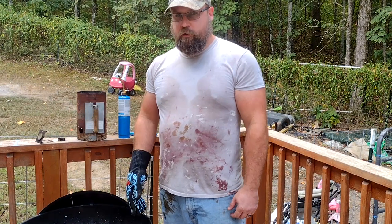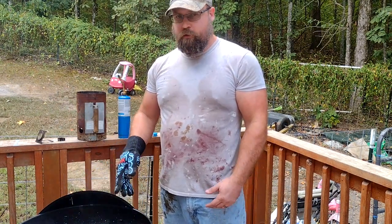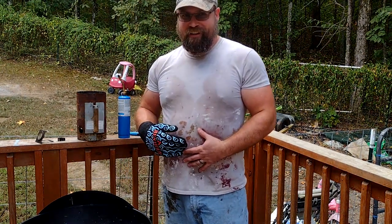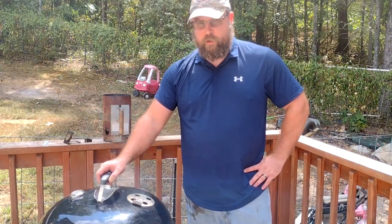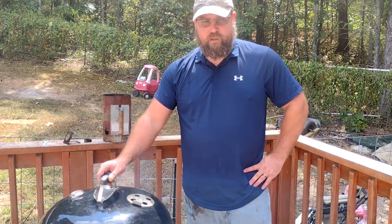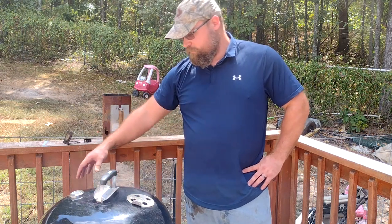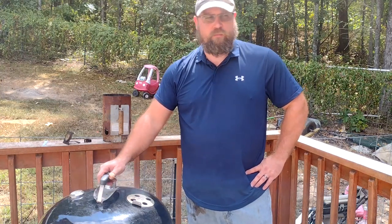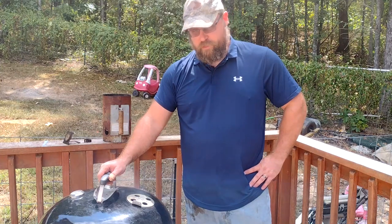We got the smoker going — the Weber kettle using the snake method again. We've got the chicken on now. We're gonna run it at about 225 to 235 degrees. I'm using cherry chunks and I've got a water pan underneath. The snake is only about a quarter of the way around because I don't think this cook is gonna take very long, especially with spatchcocking the bird. It should smoke up pretty nice, so we'll see you on the other side.